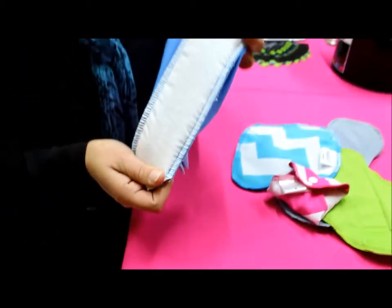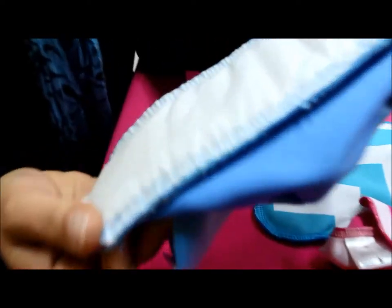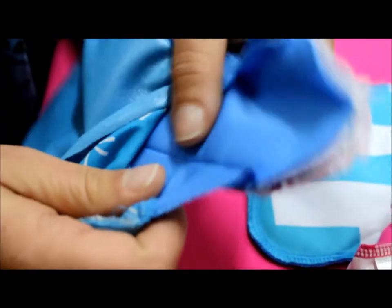If you have a look at the stitching, you'll see that it's very well put together — it's strong. If I turn it over, you'll see there's no way this is coming loose, this is really really strong. And on the back we have a full layer of waterproof.